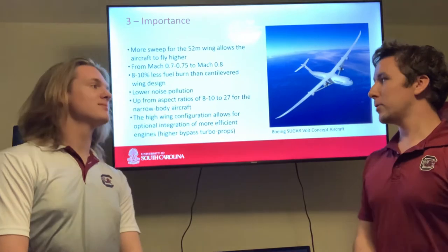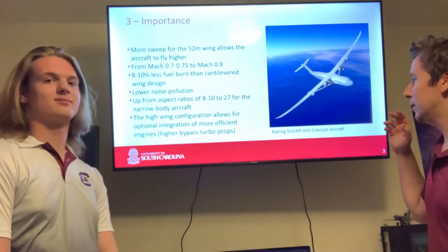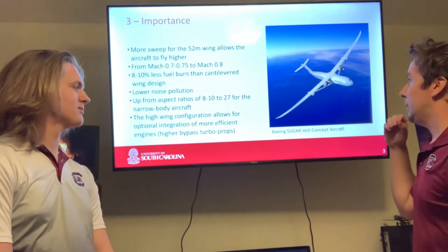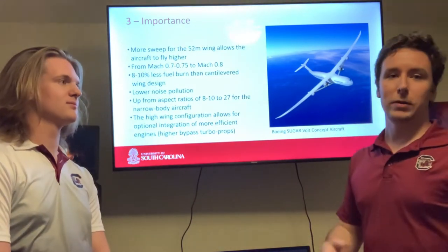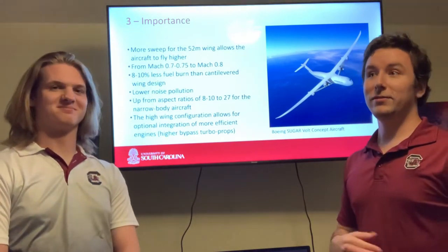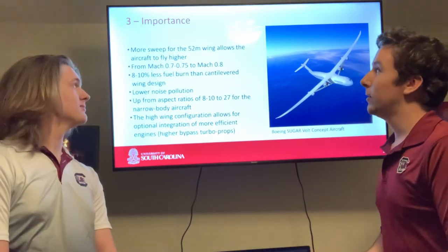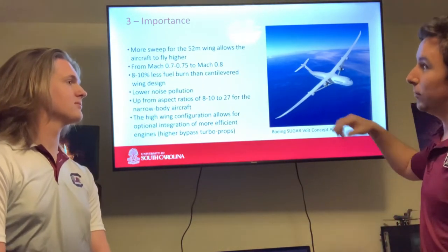The aircraft we're going to talk about the most in this presentation is the Boeing Sugarvolt concept aircraft, which is a truss braced wing design with a turboprop setup. There were multiple iterations of this concept aircraft, but the second one improved upon the first by adding more sweep to the wings — about 20 degrees — and by moving the wings more forward on the fuselage.